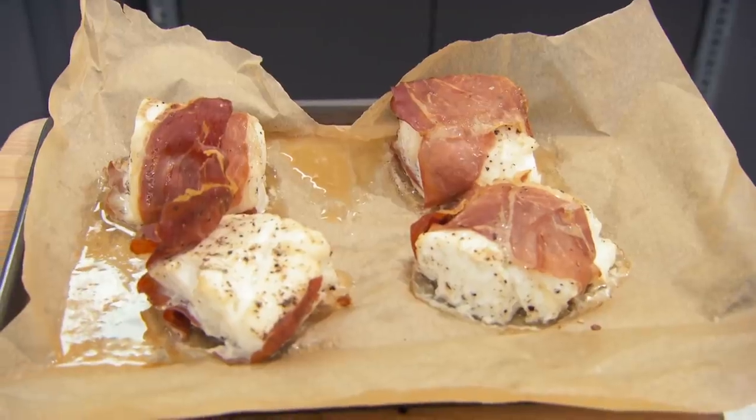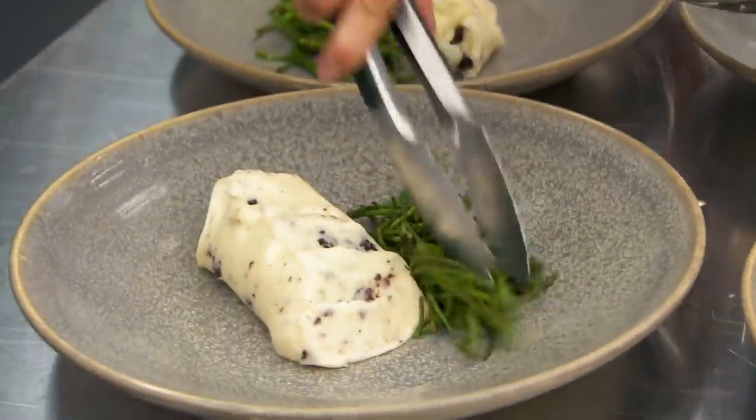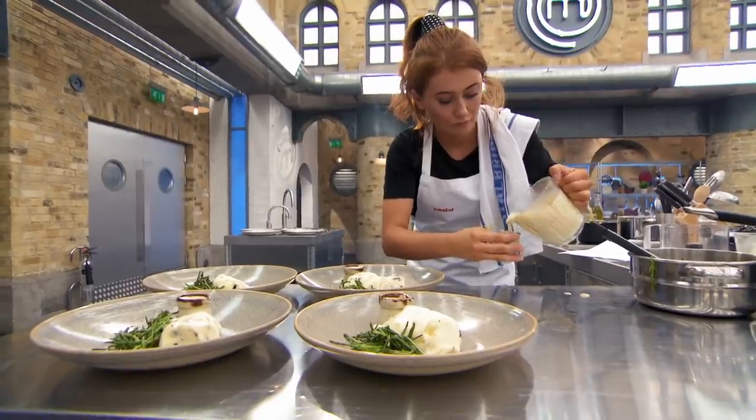My biggest concern is all the salty elements in here. You've got the parma ham, the salt and the black pudding, the samphire's salty, and then you've got the mustard. It's going to be very interesting to balance that. You happy with the sauce? Yeah, I think so.